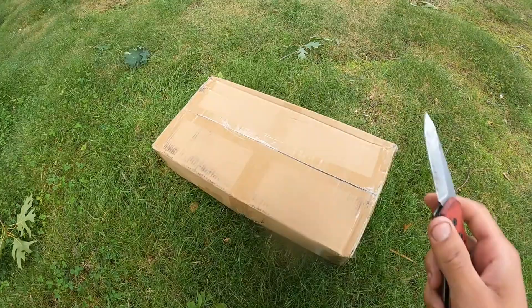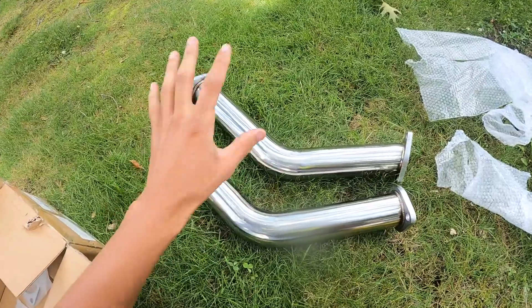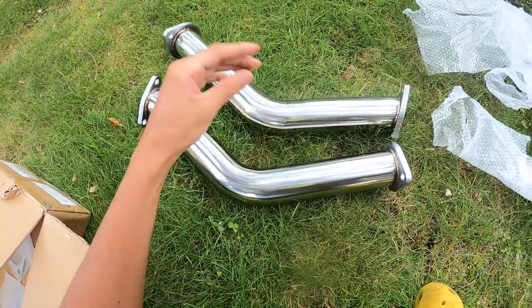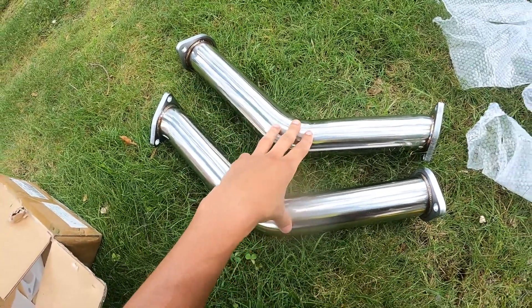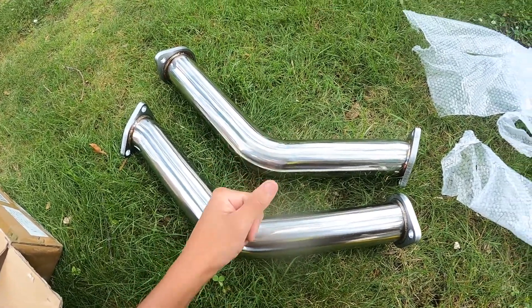The test pipes were $80 and they are going to replace the catalytic converters. These are actually the exact same test pipes I'm running on my VQ240. On my VQ240 I did actually have to cut them and change the angle to fit in the S13 chassis. However, putting these into the G35 should be a lot easier, so we're going to go ahead and do that now.